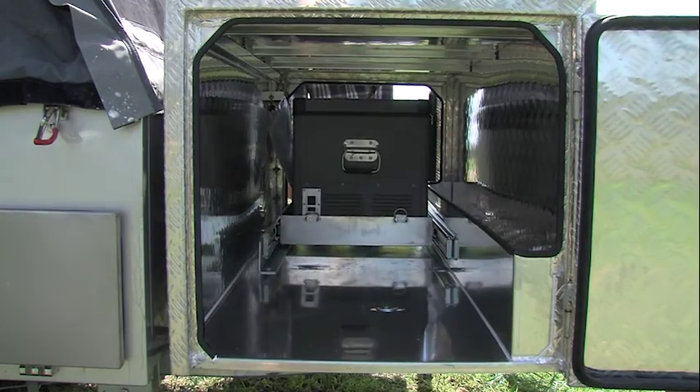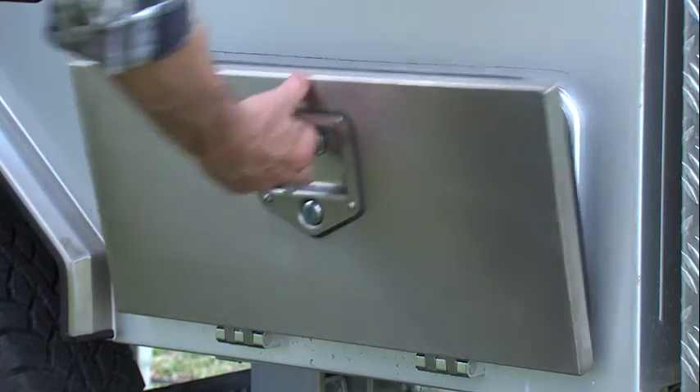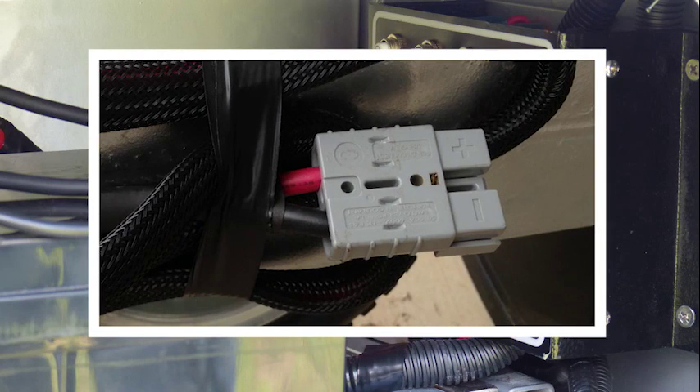The tray will hold most camper fridges. On the driver side there is extra storage space for a generator or camping gear. The battery box has a 100 amp hour deep cycle battery and isolator switch, as well as an Anderson plug fitted for charging from the car whilst travelling.